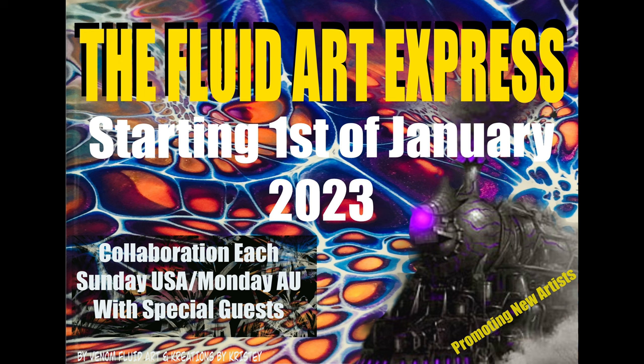Hello everyone! It's Bubbles from Venom Fluid Art. Hope you're enjoying your amazing ride today on the Fluid Art Express with the amazing Shan B before me today. Amazing artist isn't she — love you Shan, always out of the box!